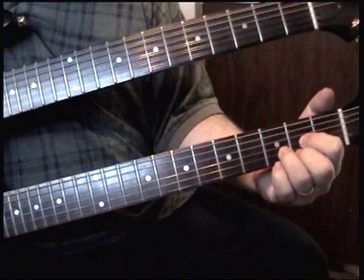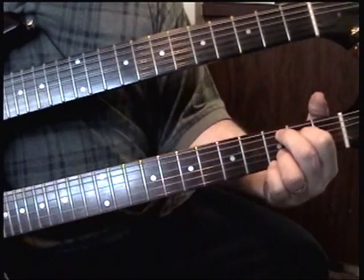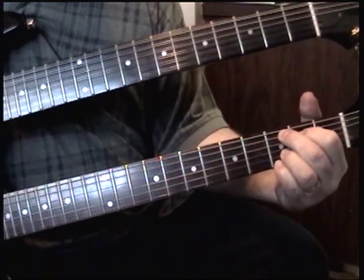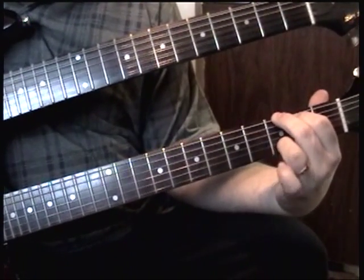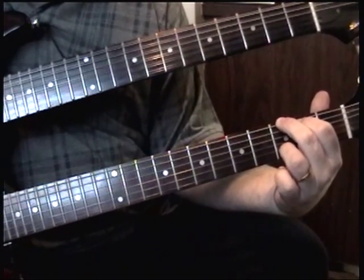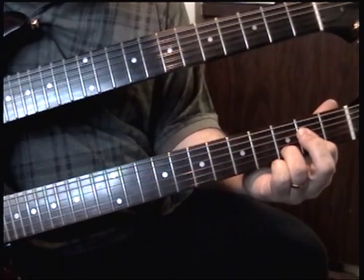Now it's an open with your little finger. G, that's G, and then move it over to the B string. And then leave the E string open. That's the 3rd fret with the B string.